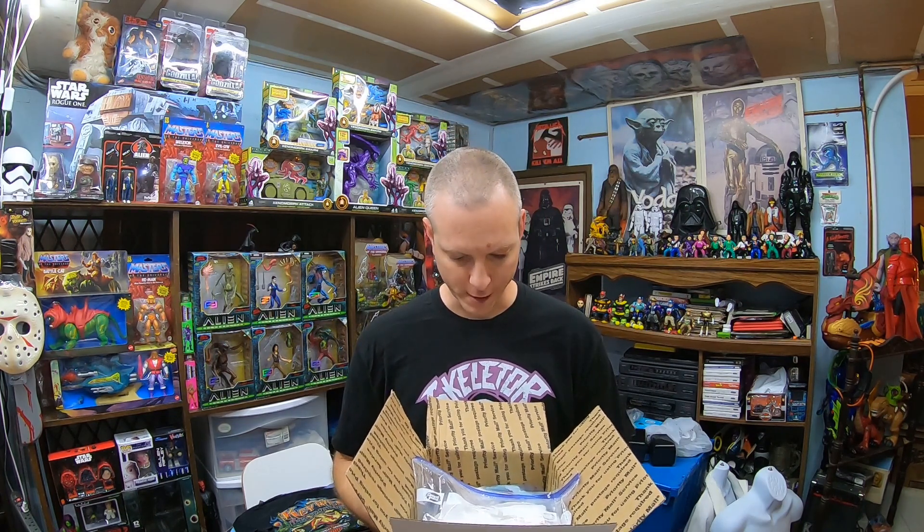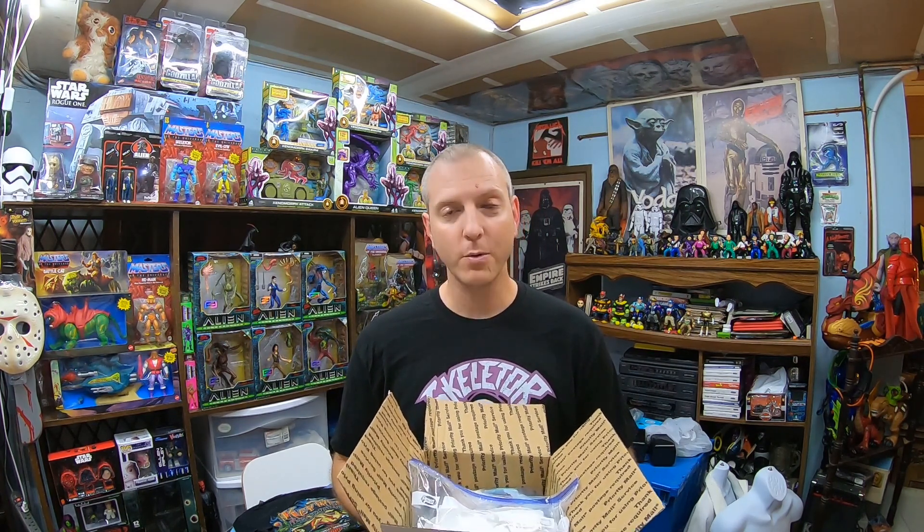I won a lot on eBay, paid a pretty penny for it, but we'll see what I got. I'm going to piece it all together and make sure I can show it off to you guys properly, because what I believe I have here is a really good start to the collection — the majority of these figures being complete with accessories. Let's get to a different perspective and lay out all these toys and see how they look condition-wise and completion of accessory-wise.